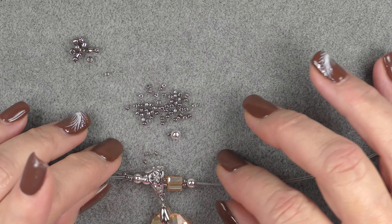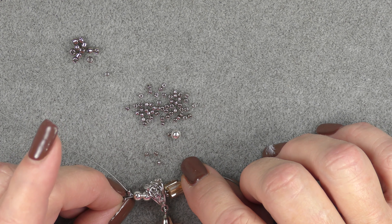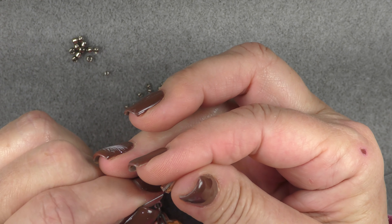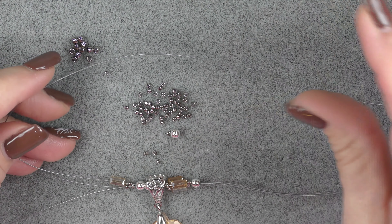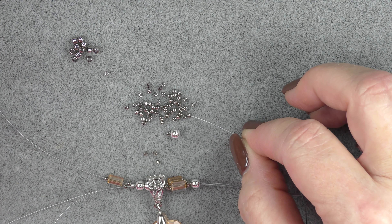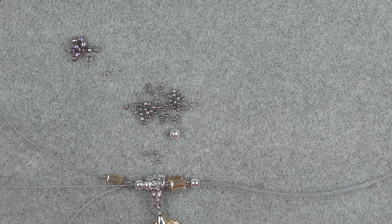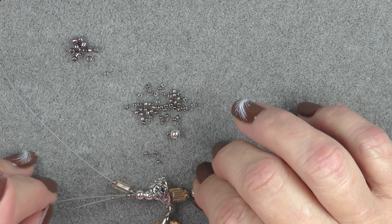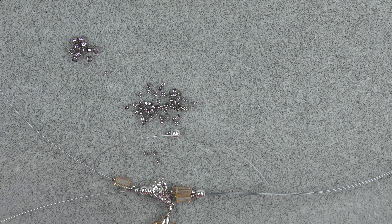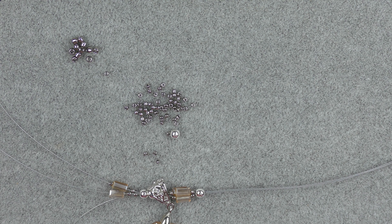I'm going to find where the wires are again. I want to make sure that they're not crossed or anything. So I'm going to lay them out nice and neat like that, and then I am going to grab a cube and put it on each wire — a cube and then another 11-0. And we're just going to see how this turns out because we just don't know what's going to happen here. I could decide I hate it and take it apart. So put your cube on and then put your 11-0s on all three wires.